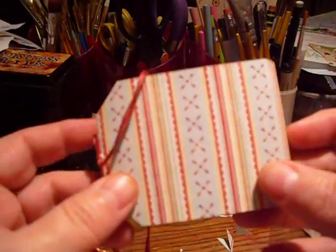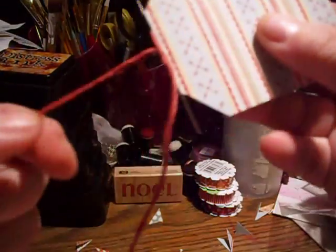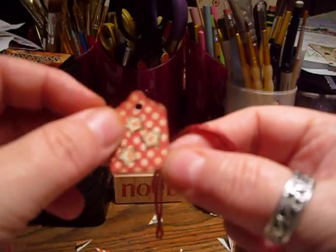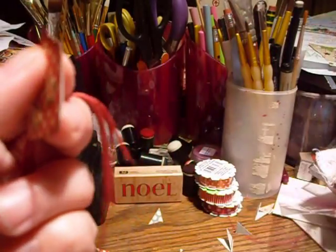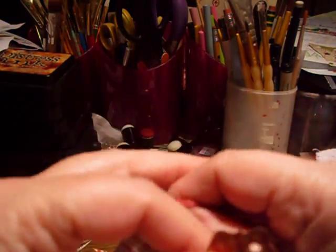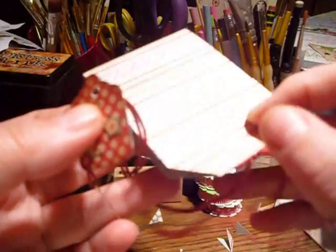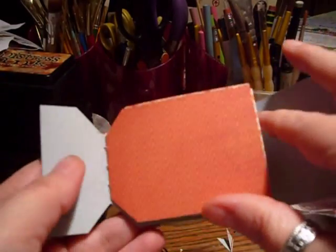It'll flip up here — I've got a brad I'm going to use to cover this. With your tail here, you can cut off either one or leave them both and tie your tag to it. I've got a little tag here that I prepared. I'm going to really grunge this up — I think I'll make a cute little Christmas one — so when I get it done I'll post another video and show you what it looks like finished.